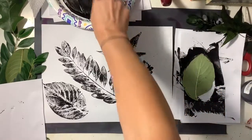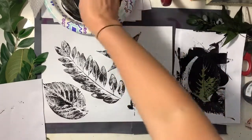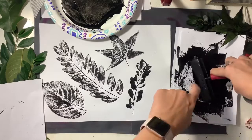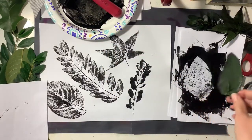Right now I'm gonna reuse that same leaf, but I am rolling paint on the back side. So you're gonna see the difference between a print made from the front of a leaf versus a print made from the back of that same leaf.